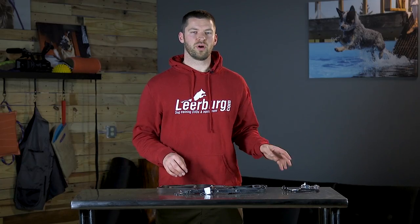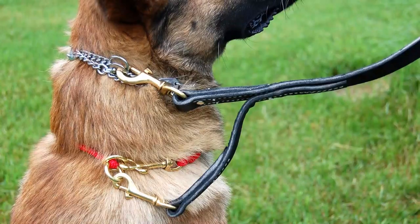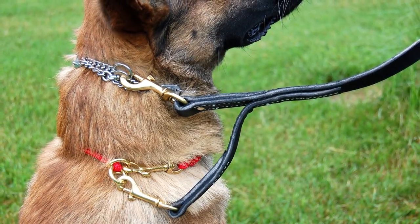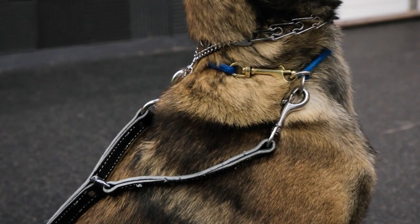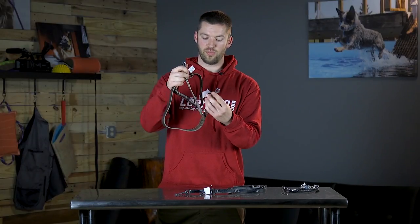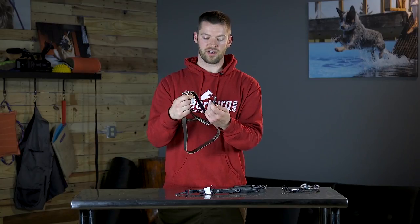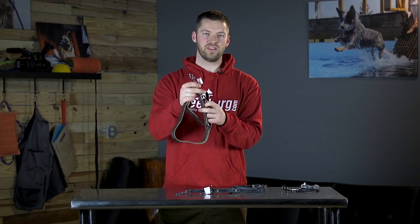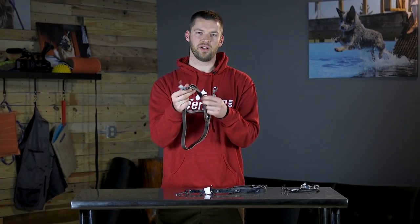In conjunction with the prong collar and the dominant dog collar, we like to use a prong collar leash. How the prong collar leash works is that the short end gets hooked to the prong collar and the long extension gets hooked to your backup collar. The extended part is important because it does not act as a corrective collar — all the pressure is applied to the prong collar on the shorter part, and only if the prong collar comes undone will the dog feel any pressure from the backup collar.